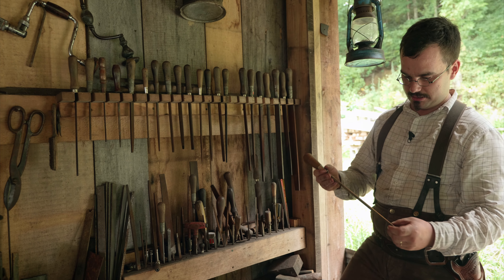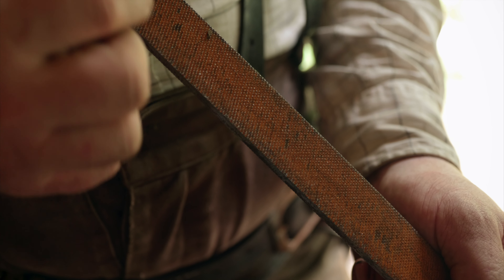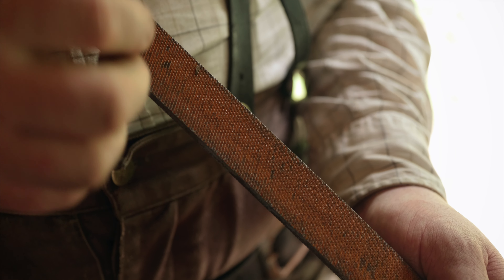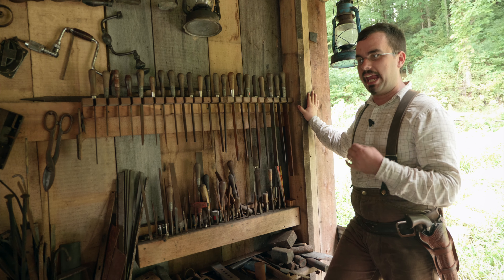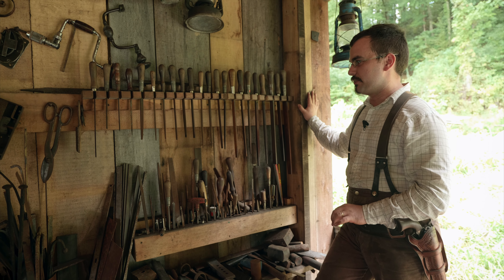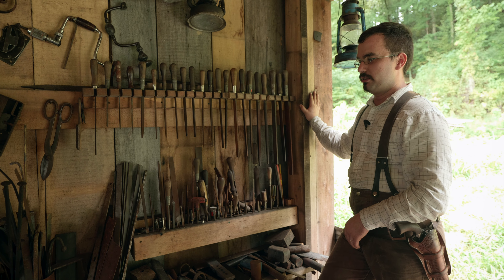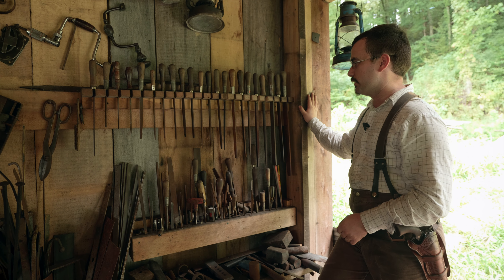A bastard cut file is very coarse and it's double cut. So the lines don't just run one direction — it actually has lines running the other way too, which creates lots of little individual teeth. Bastard cut files remove material rapidly, but they can also be used to get a pretty decent finish in many cases. As nice a finish as you need in most cases. They work really well for everything from finish work to coarse work where you need to move more material quickly.